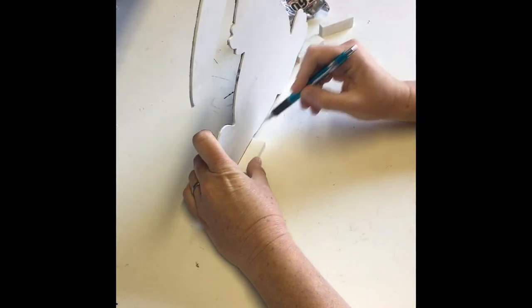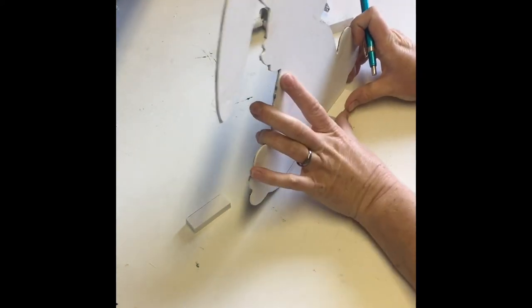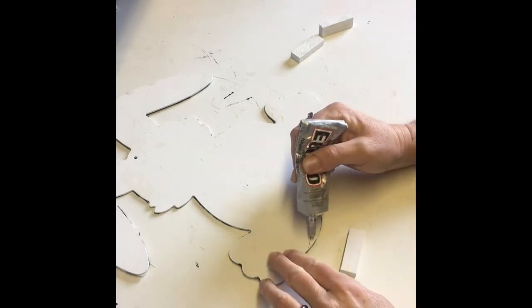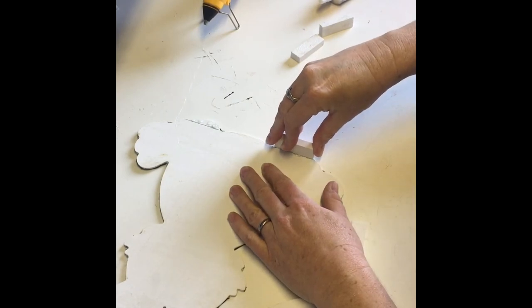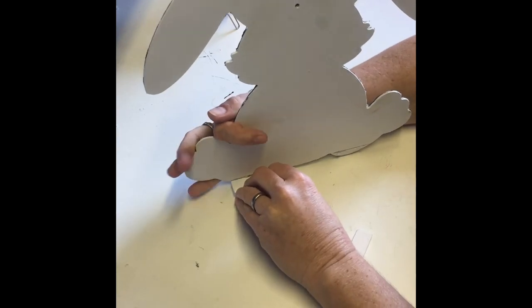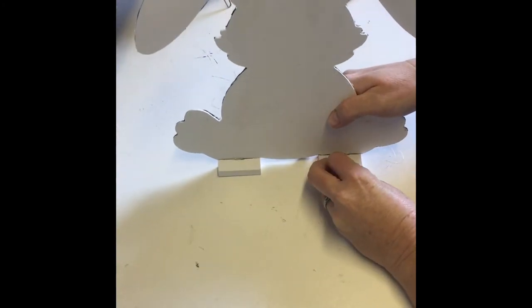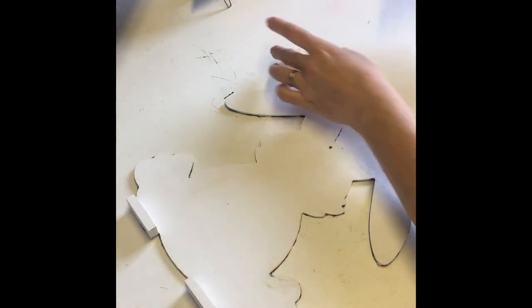After marking off where I wanted the tumbling blocks to go, I used E6000 glue along with hot glue and placed them on the bottom of the bunny. I ended up adding two more tumbling blocks to give more support for the bunny to stand up.